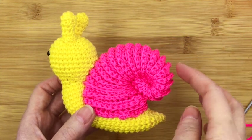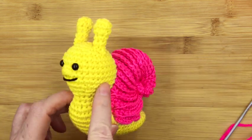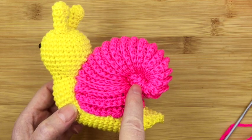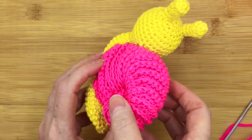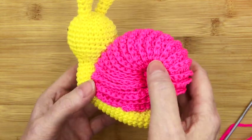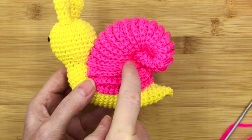It's Drew here from Drew's Crochet and in this series of short videos I'm going to show you how to do Stanley the snail shell in three easy steps. Now you can see his shell has got this wonderful ridging all the way around it and of course it ends in this nice little curl here so it looks like a real shell.